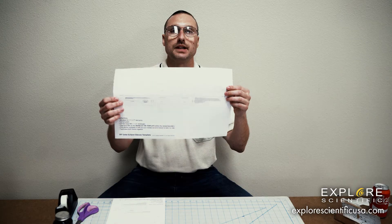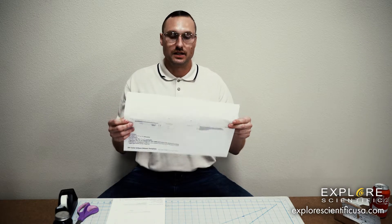What you're going to need is one of these printouts. This one is an 8.5 x 11 piece of paper. If your printer at home does 11 x 17, you can print the larger one. They make the same glasses — it's just whatever your printer can do, for your convenience.